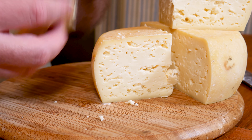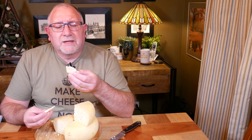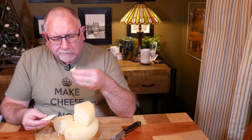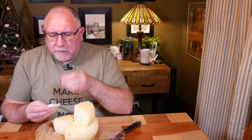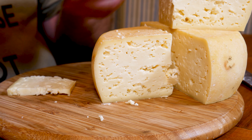Still very moist in the middle, so that's good. Let's give it a go. Mmm — it's salty, creamy. Oh, this is delightful — just how I remember it. Now I know why I recommend this cheese.